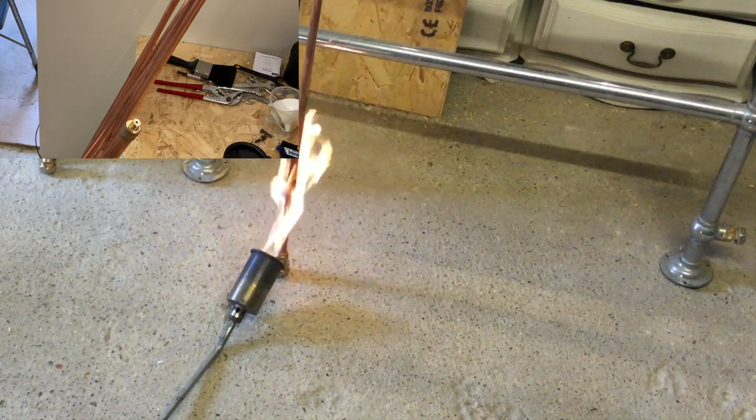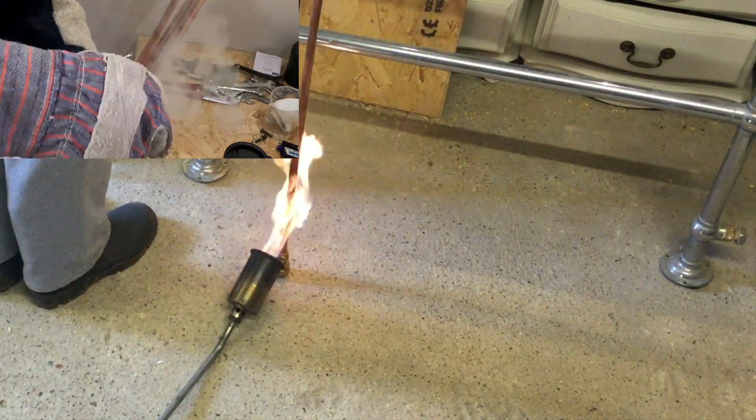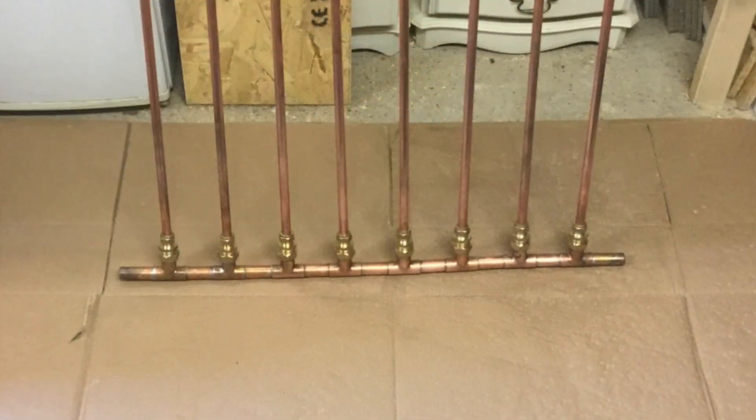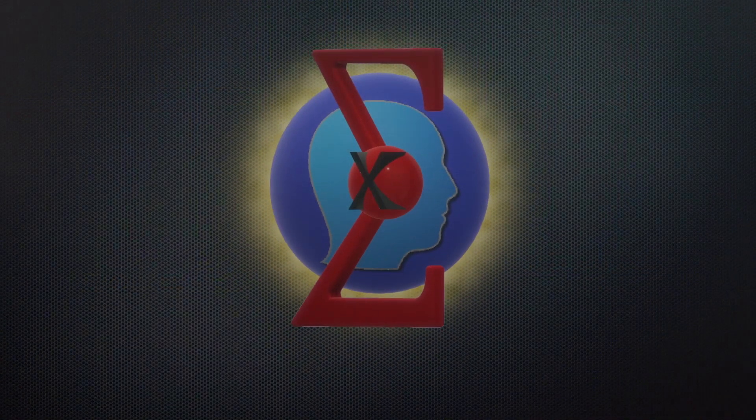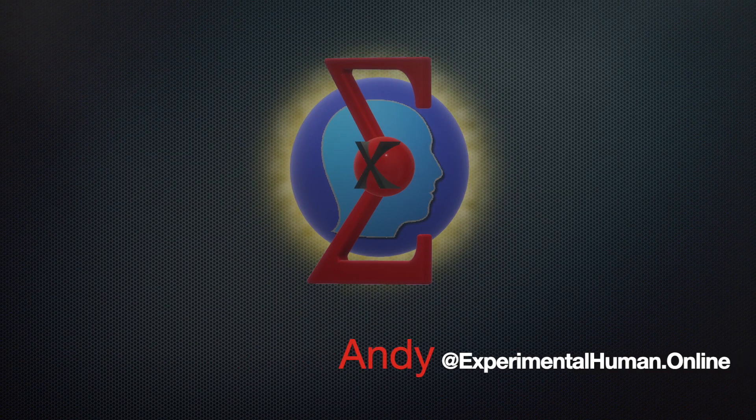Now we can connect all of our heat pipes into the manifold itself and we're good to go. All that's left to do now is collect a stack of mineral water bottles — we're going to need about 55 for this array, so it might be a while until I can post it all up and show you how it works.